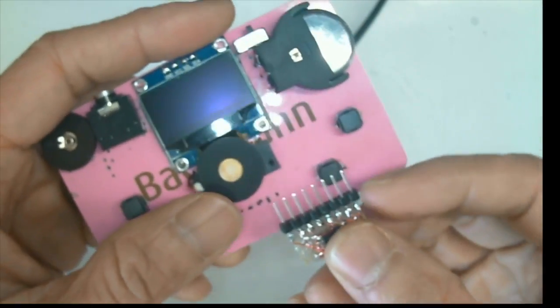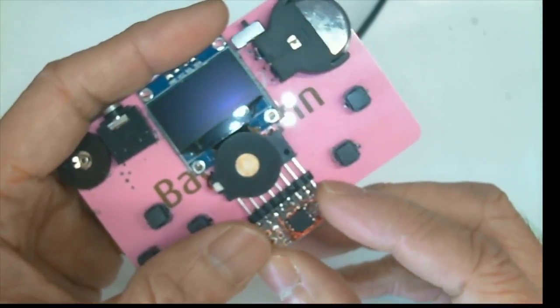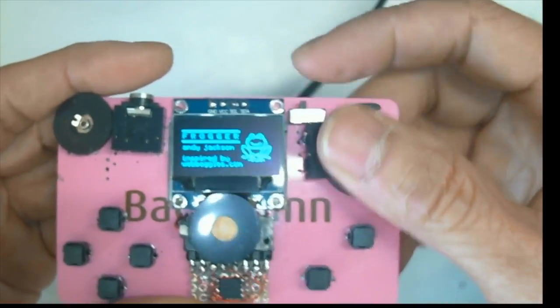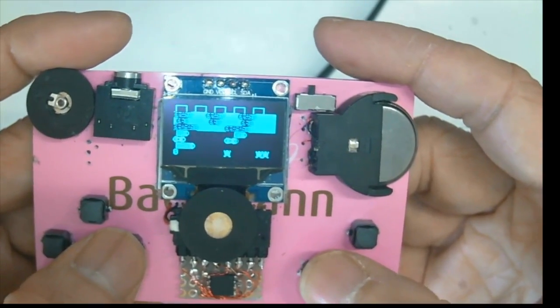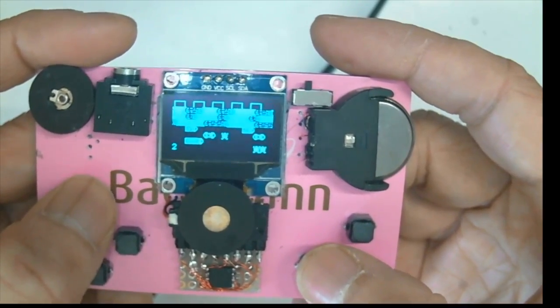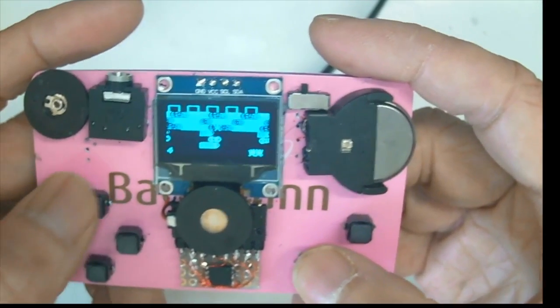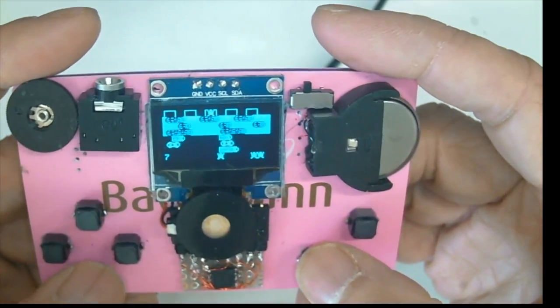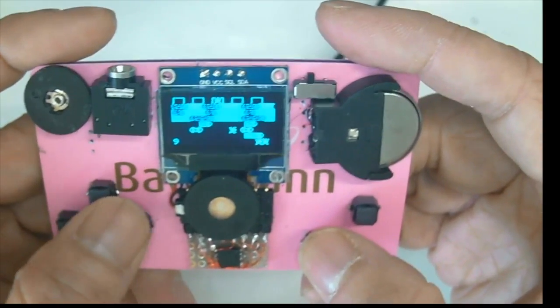Let's test the ATtiny85 after the flash. It seems to be working fine.